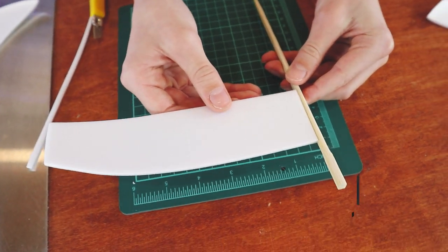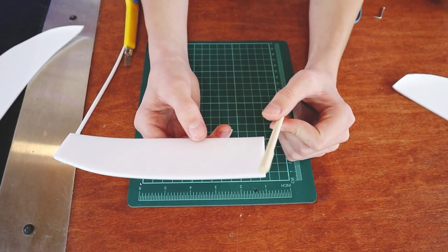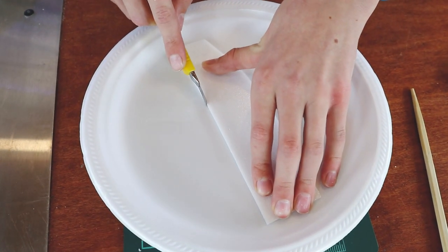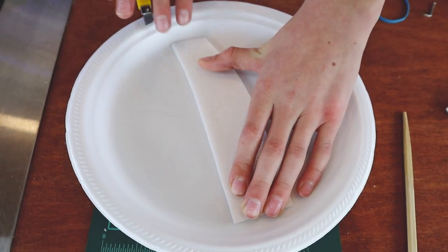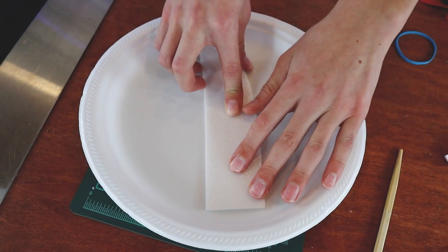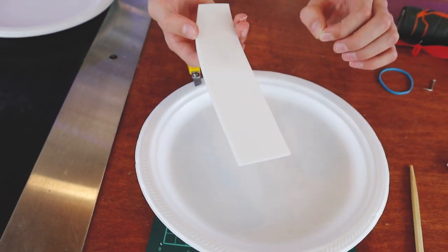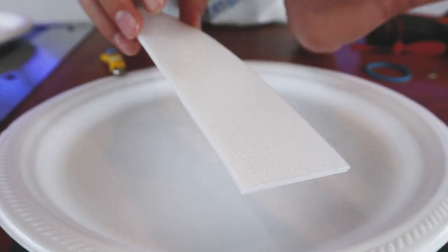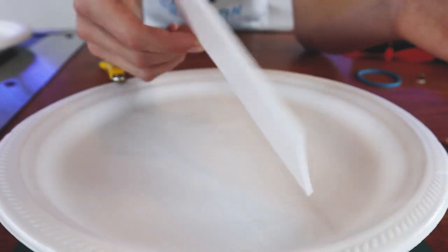Now that the first wing is cut out, it's time to make another one. I'm not giving dimensions for this because it's very easy to do without them — just estimate the wing shape and troubleshoot from there. If you want both wings looking the same, flip your first wing over as a template. On a foam plate, one side is smooth and the other is slightly textured, so flipping it ensures the top surface matches on both sides.